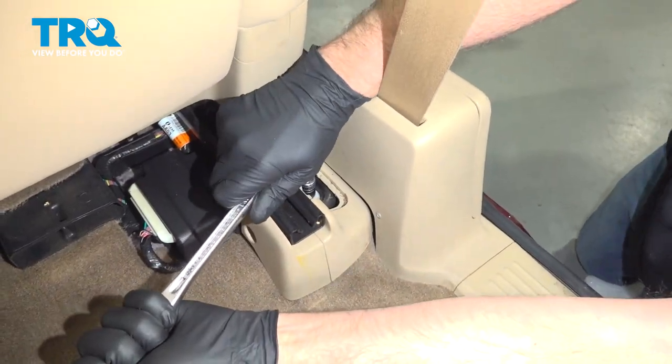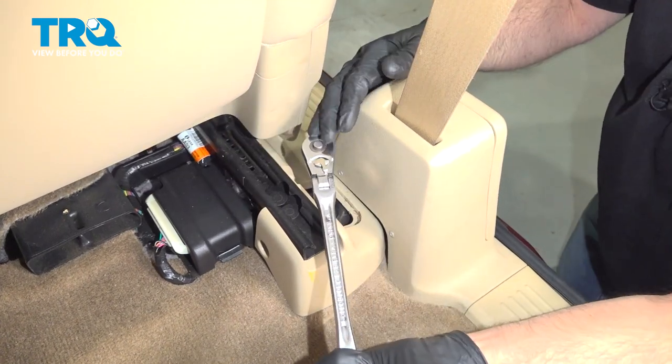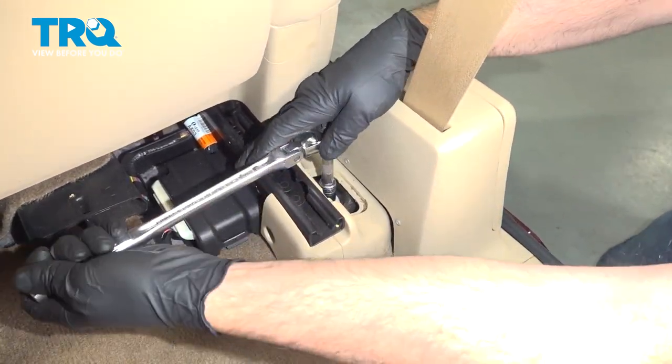And on this side, I'm gonna do the same — take this bolt out.